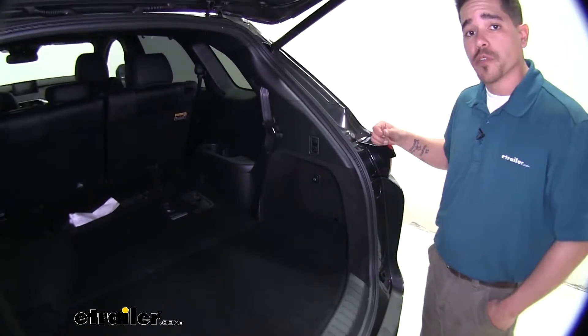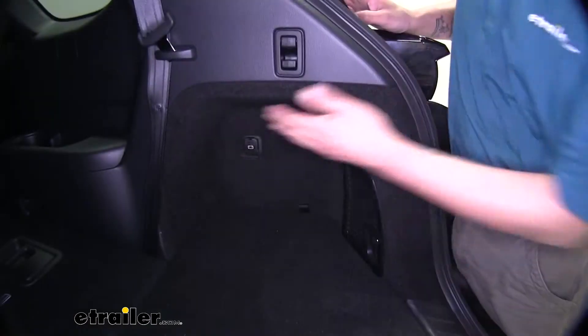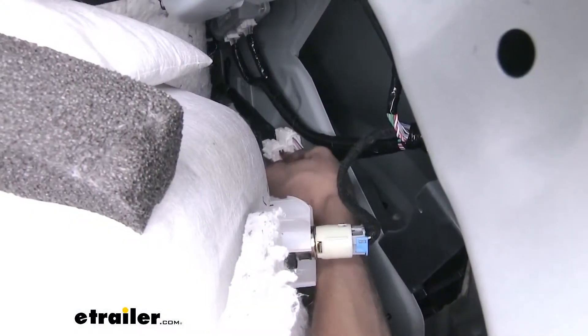To determine if your vehicle has a factory tow package, it's going to be in the back past your corner. You will need to remove this panel — the tow package has an 8-pin plug on it.